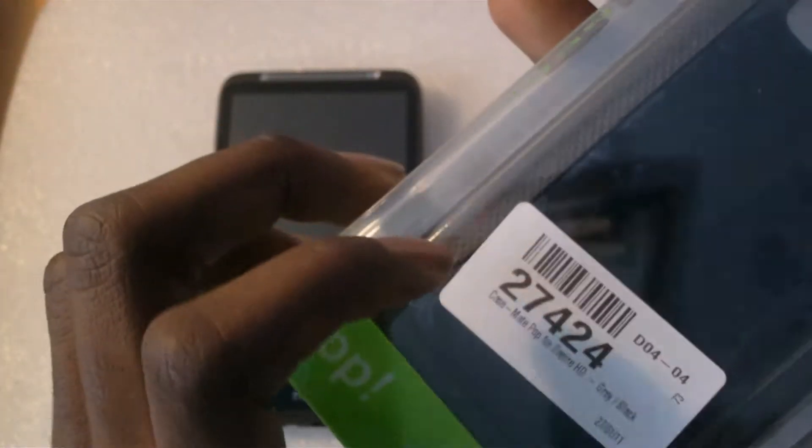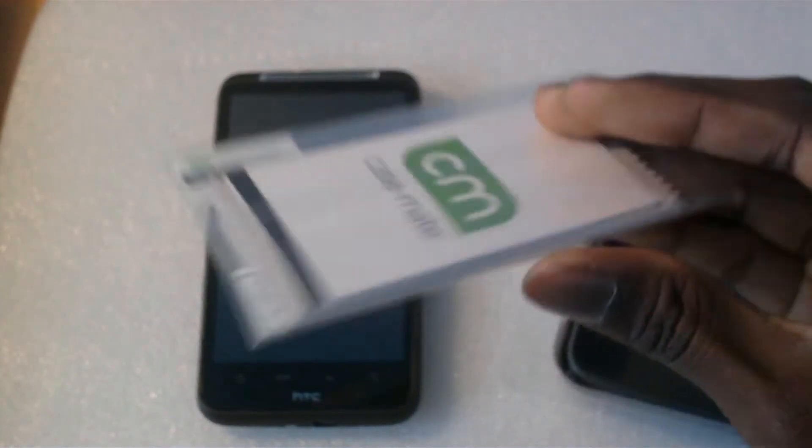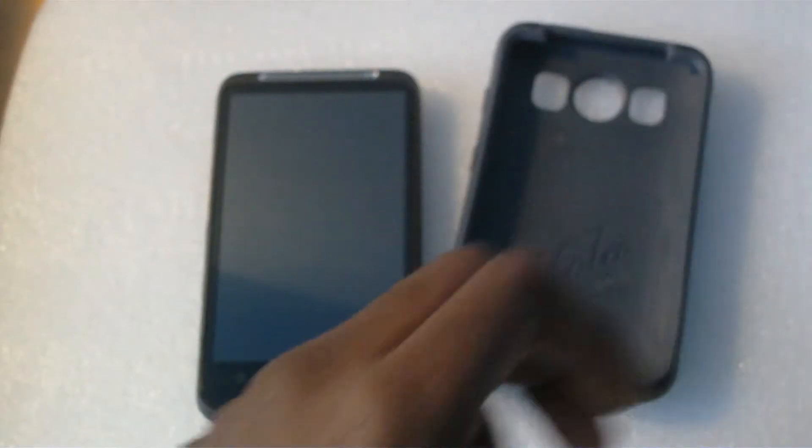Opening up the case, you do get a screen protector and a cloth. I'm not going to use them because I already have one on my phone and it's working fine. The case itself is a very solid design.